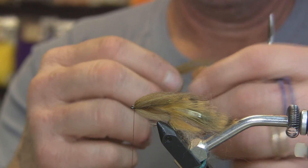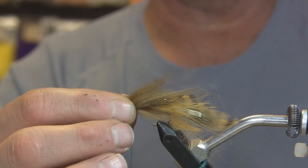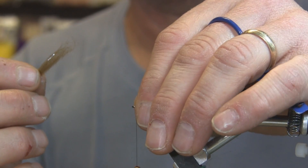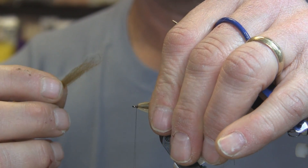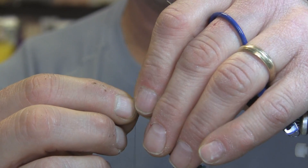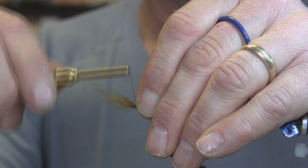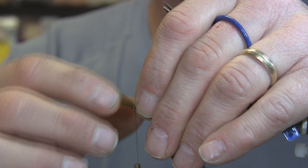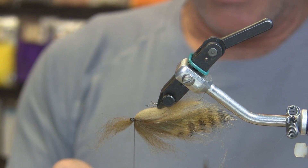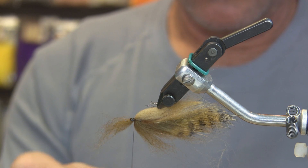I won't pull this apart because I want it to have some length so it gets all the way back to where we wanted the dubbing to stop when we first started. Just preen this back, give it good pull pressure — see how that's got it out of the way of the very end of the hook. We have a little bit of hook left behind the eye and that's where we want to be. Two wraps, then turn upside down one more time. This is the hot spot, the accent, or the belly of the bait fish.